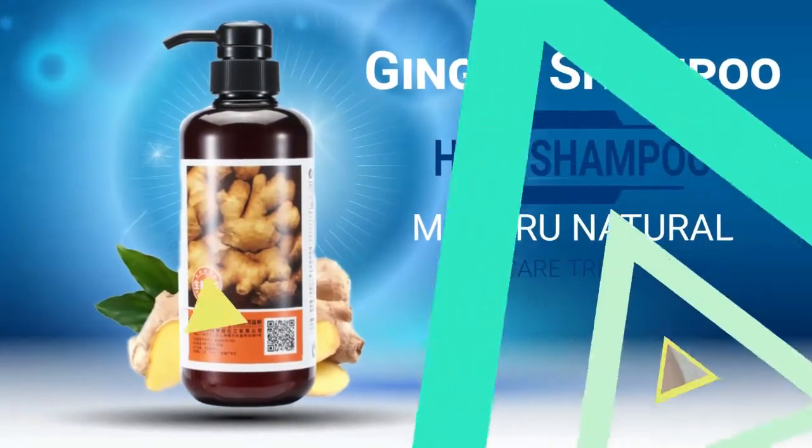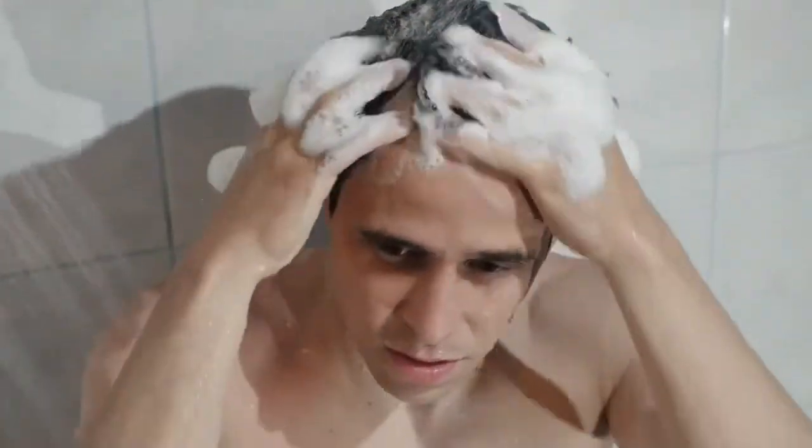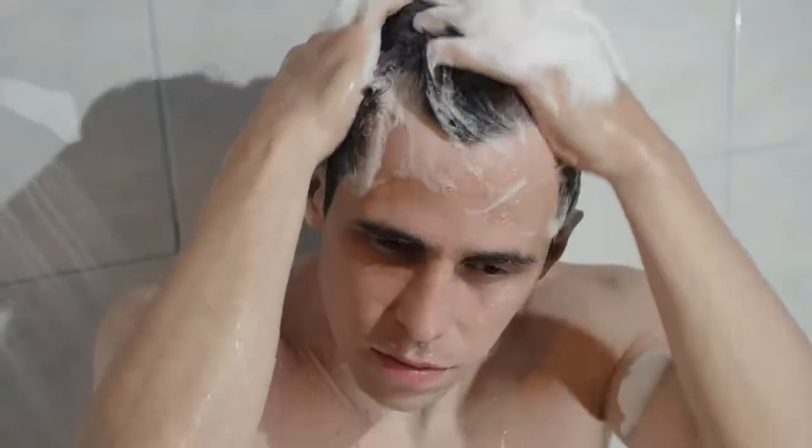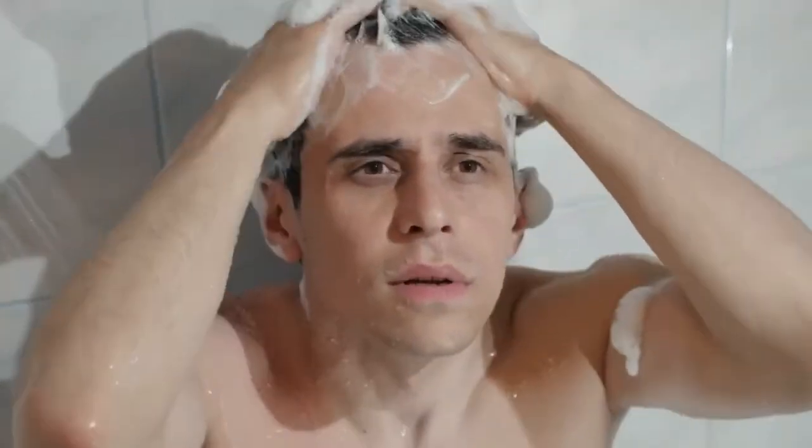Herbal Ginger Hair Shampoo for Hair Care Treatment. A hair care assistant for the fast growth of soft, shining, black, perfect oil control and bushy hair. Vital to anti-hair loss, oil control and hair growth.